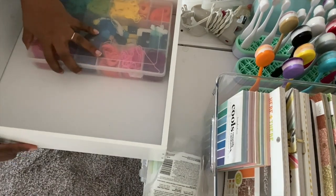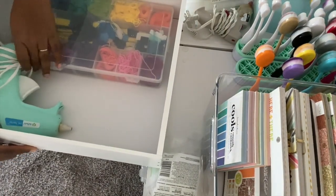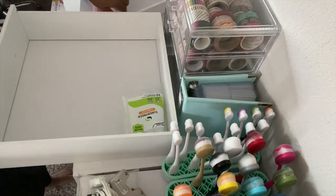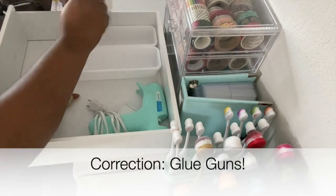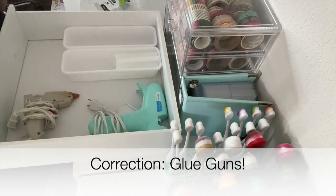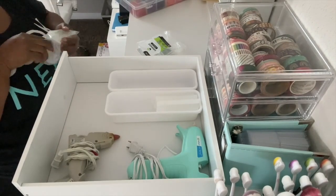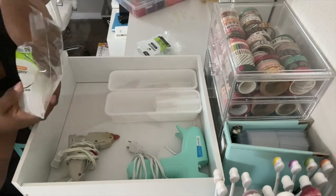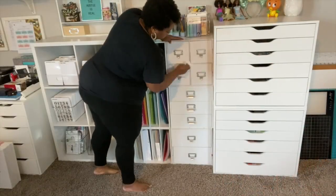The drawer the washi tape came out of — I thought I'd keep my embroidery floss in there, but I'm actually going to move that to the section with my embroidery supplies. Instead, I'm making a drawer for our heat guns because we use them every week. I'm going to stock it with the glue sticks we need so my daughter can easily access it, and we can see what we have and know when we're running low.